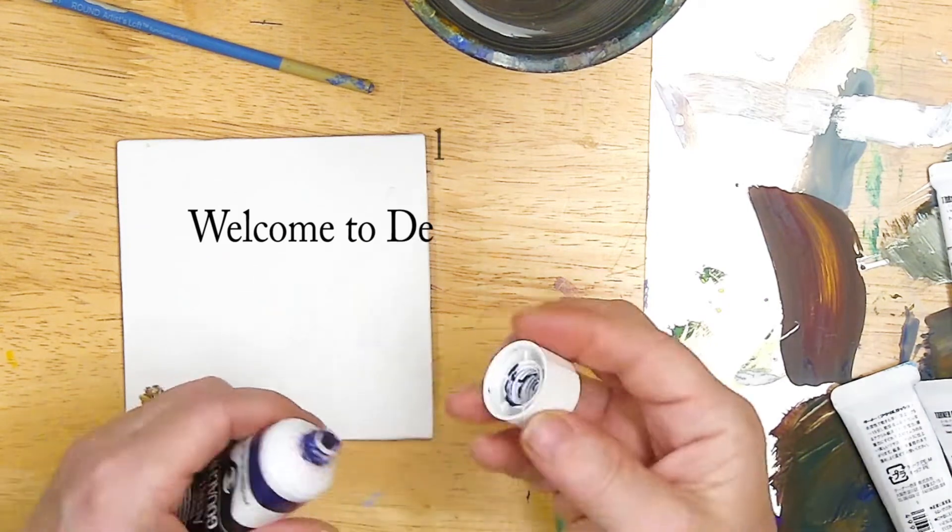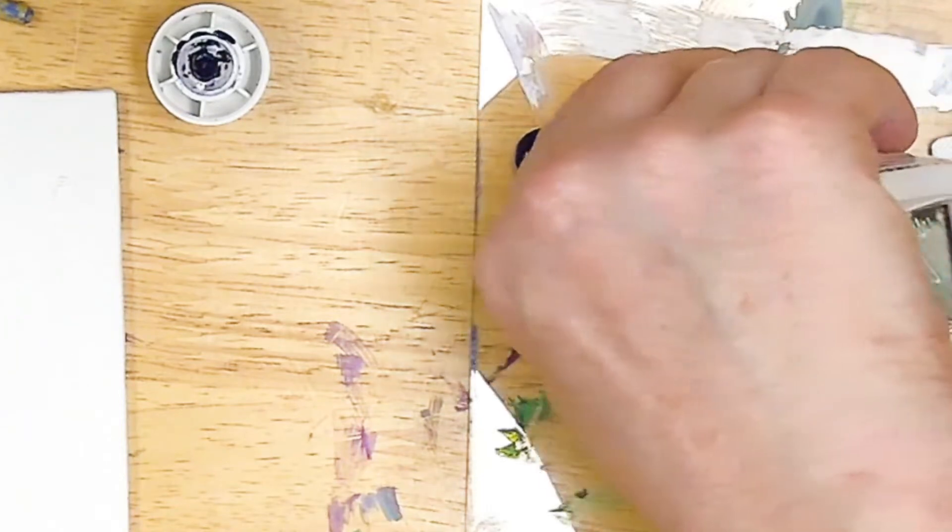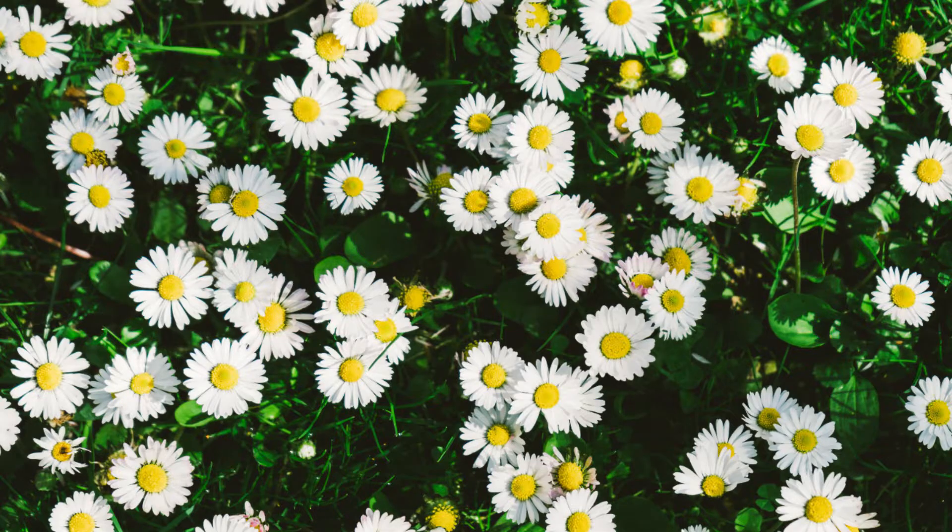Hello and welcome everybody to Deliberately Creative. I'm Stephanie and we are going to paint a little field of daisies, part of my hashtag small art challenge 2022.